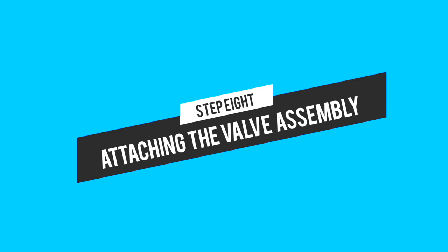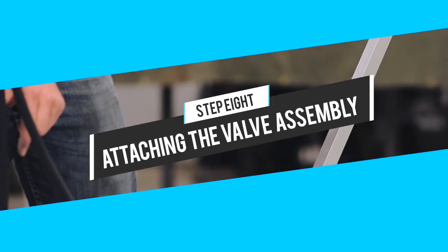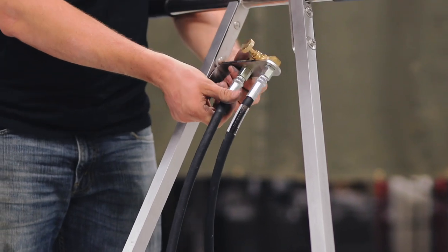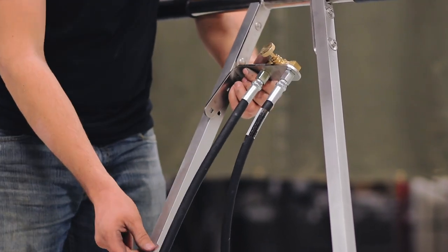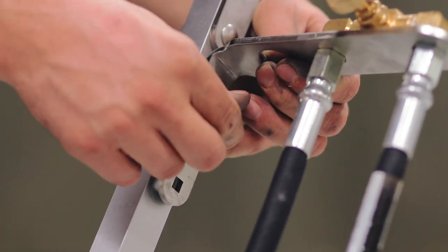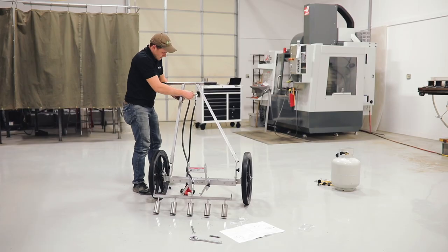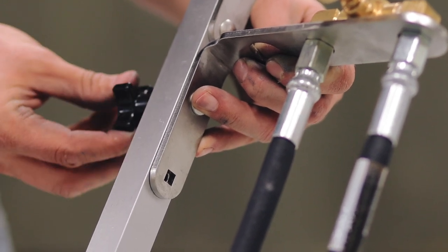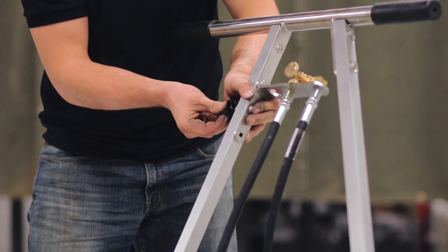In step eight we're going to attach the valve assembly to the handle. Bring the valve assembly up close to where it attaches to the handle and make sure your hoses are as untwisted as possible. Slide the carriage bolts through from the inside, then take the large quarter inch washer and one of the quarter inch knobs and tighten it up from the outside.